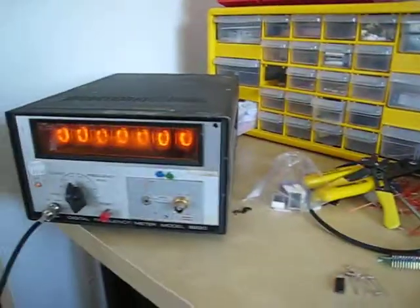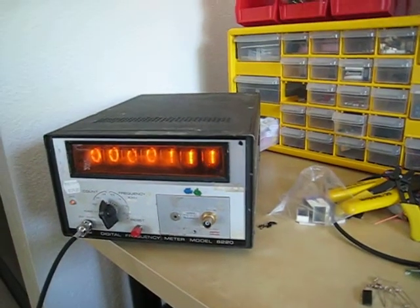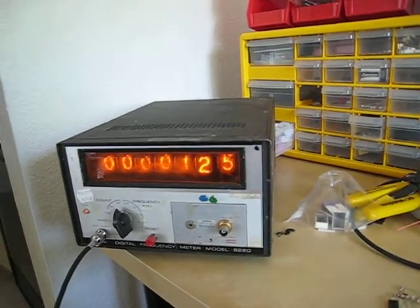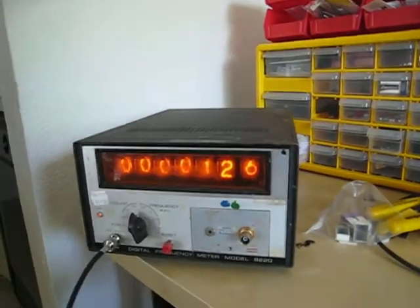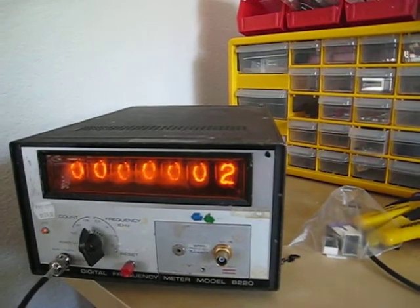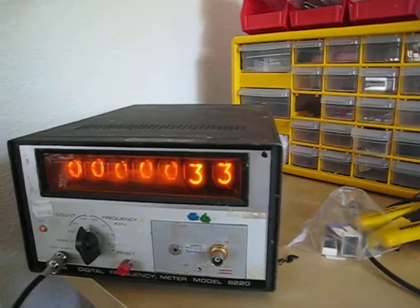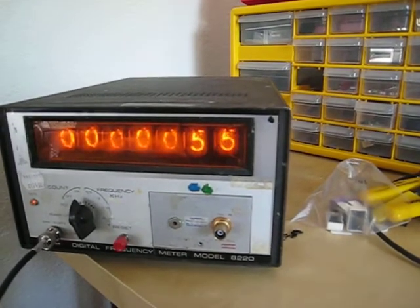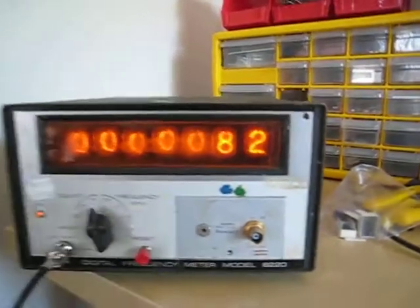Every time I press the button, it should increment the counter a few times. And I think it started at 126, probably because of a lot of fluctuations when I switch it on. But if I reset, then every time I press the switch, it goes up by a few because the switch isn't debounced. But it's actually counting, and it actually works, and it's awesome.